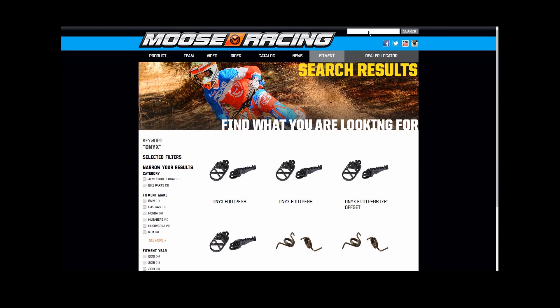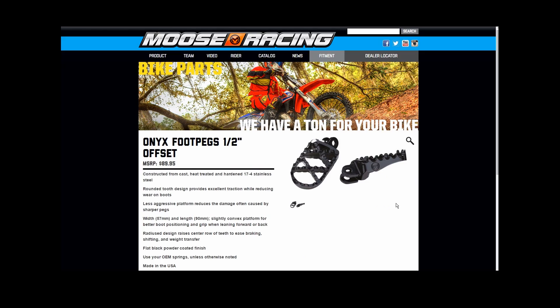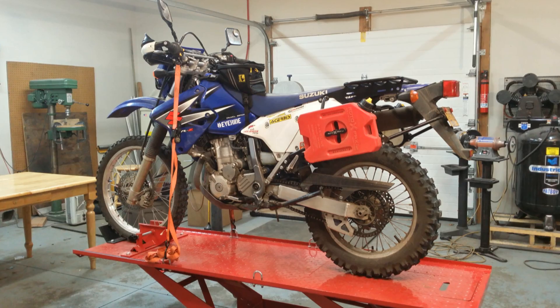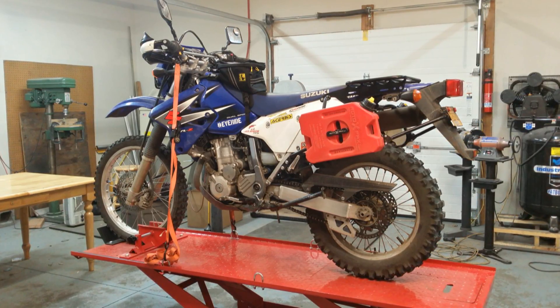Today I'm going to be reviewing the install and testing of Moose Racing's Onyx foot pegs with the half-inch offset. Our test mule is going to be the good old 2006 Suzuki DRZ 400S.